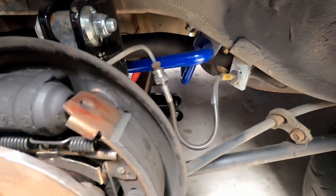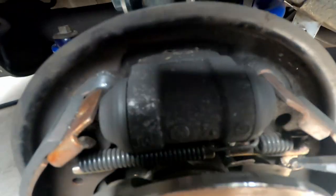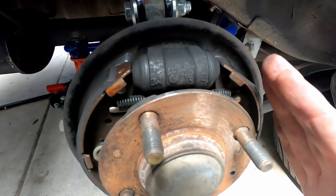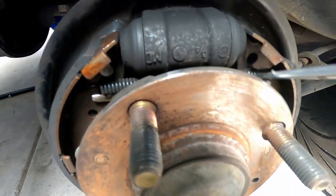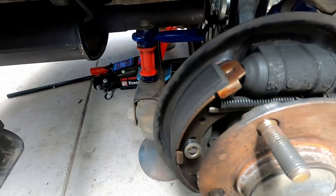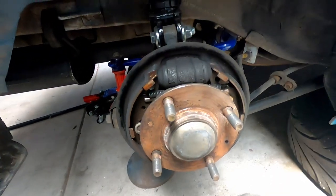While I was in here I've just adjusted up the shoes on the drum a bit. In there we have an automatic adjuster — it's one way, so as everything wears the shoes adjust out. But things tend to wear a little quicker than the adjuster can keep up with when you're on track. I've tweaked the little cog a few clicks so they're contacting on the drum, so the rear brake should actually do a bit more now.